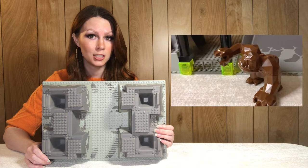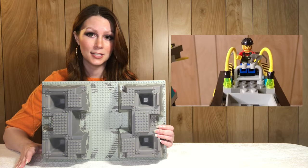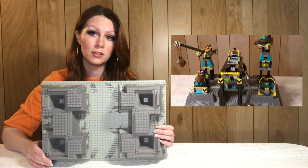Here we have the base plate from Rock Raiders HQ, set 4990 from 1999. This style of base plate is used in eight different sets in six different patterns, but this pattern is exclusive to this set and on average it sells for around 24 dollars on Bricklink.